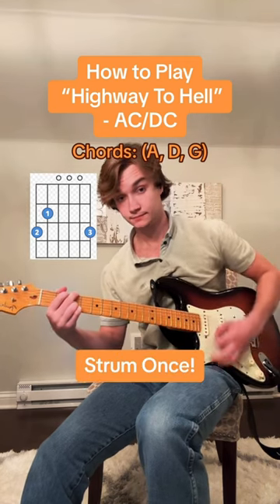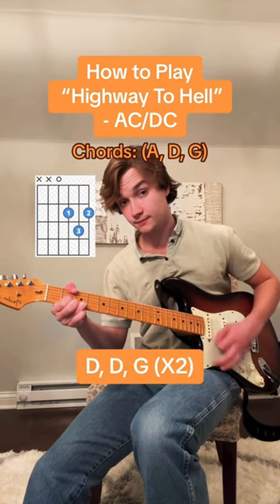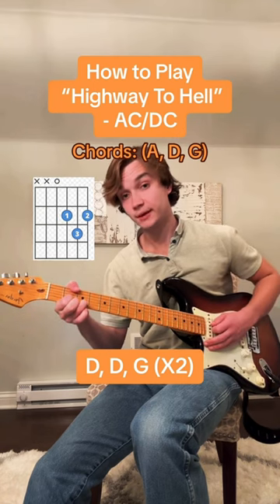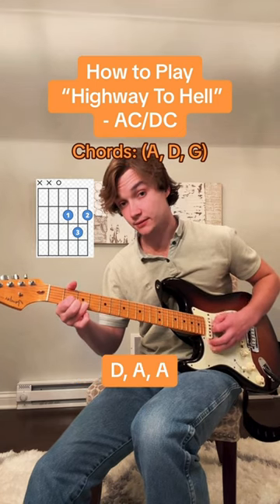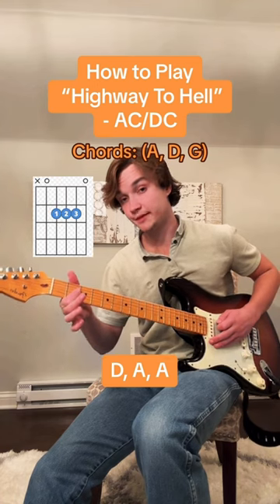Now play a G. Then you're gonna play the D chord twice again. Back to the G. D chord twice again. Back to the G. Now you're only gonna play the D chord once.